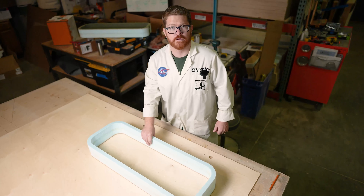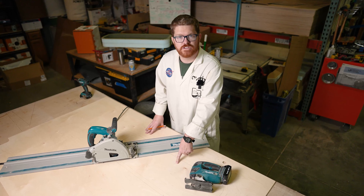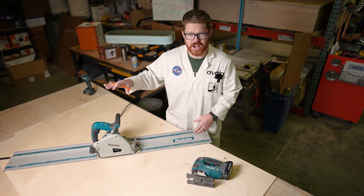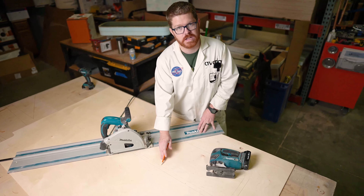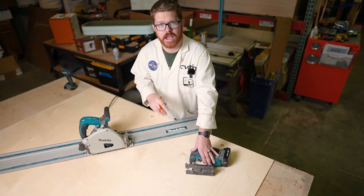Now grab your screw gun and remove your window frame from the wall. We're going to cut the interior of the window section out. You can use whatever kind of saw you have handy. Here at the shop we have a track saw, and this is going to give us a more accurate cut, especially along these straight lines. If all you have is a jigsaw that's going to work, just take your time and be as accurate as possible.